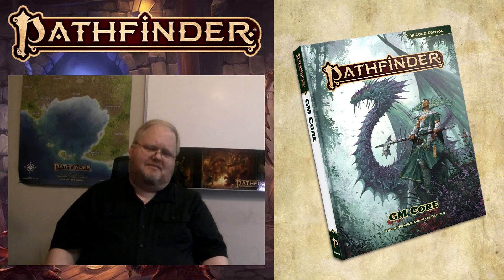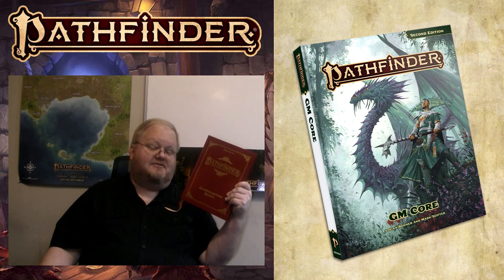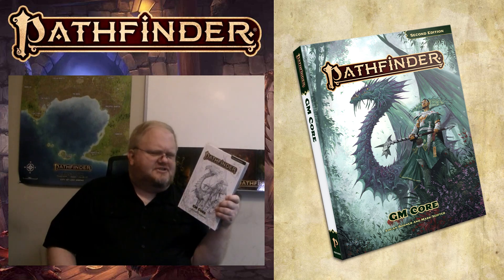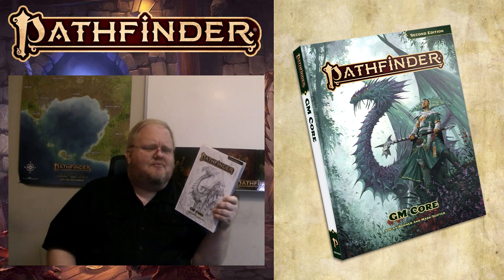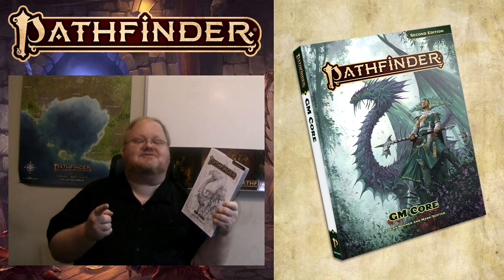As part of the Pathfinder 2e remaster, Paizo has gone from the Game Mastery Guide for Pathfinder 2nd Edition to the new GM Core for Pathfinder 2nd Edition. And strangely, I have to conclude that while the new GM Core is a more necessary product, it's not necessarily a more useful product. Let's talk about that on today's episode of The Local Disaster Tour Guide.